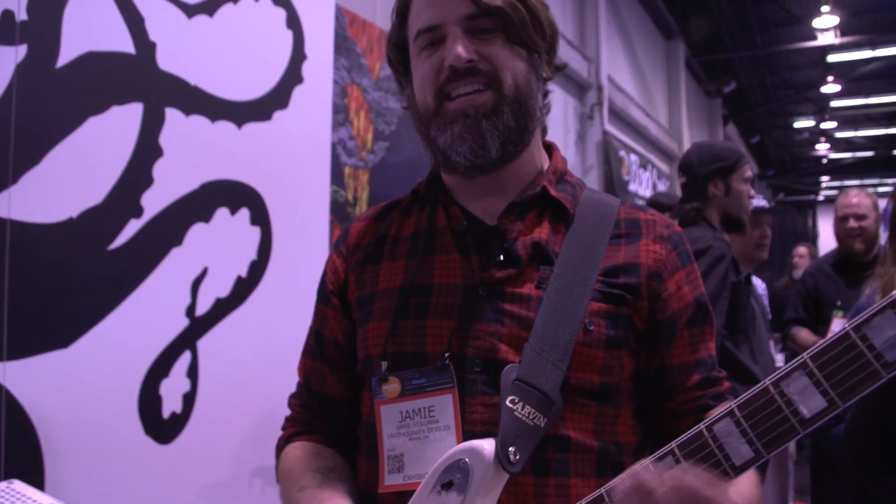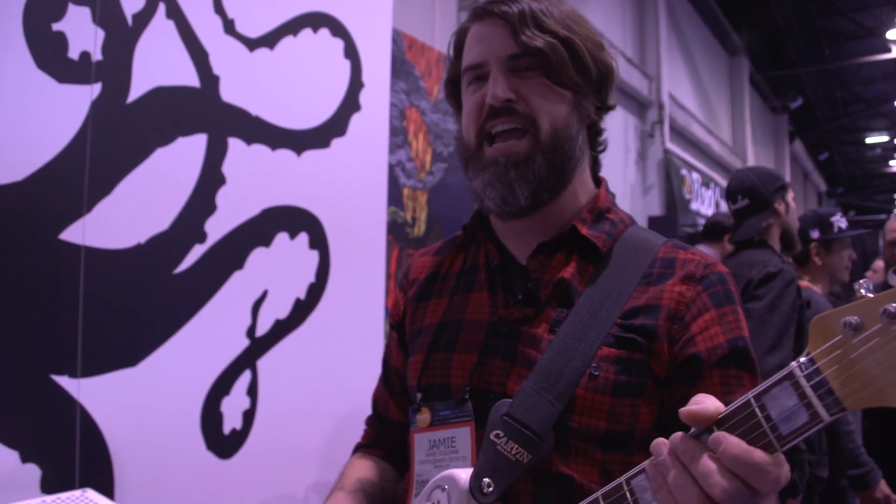Hi, I'm Jamie from EarthQuaker Devices here at NAMM 2016. I'm going to show you our new stereo delay and reverb with half tempo. It's called the Avalanche Run.